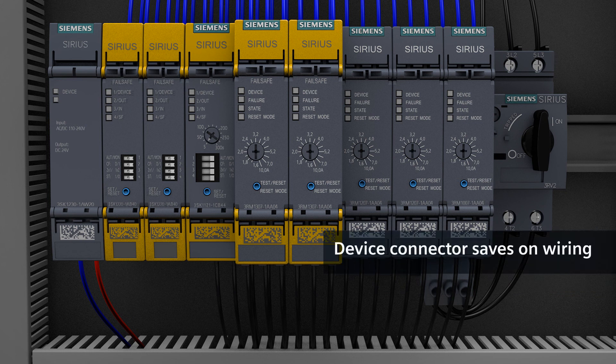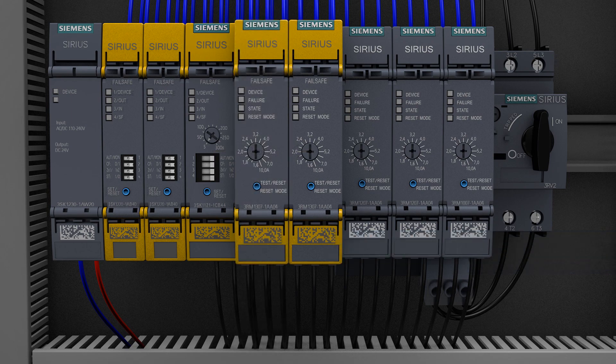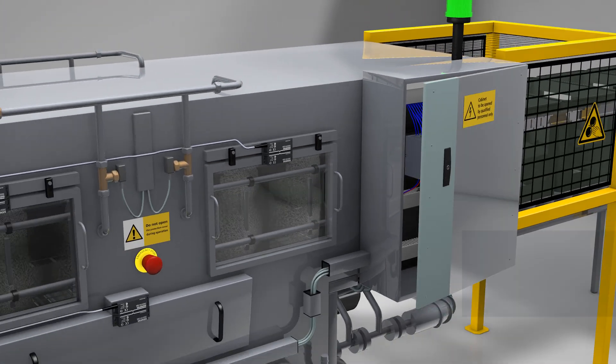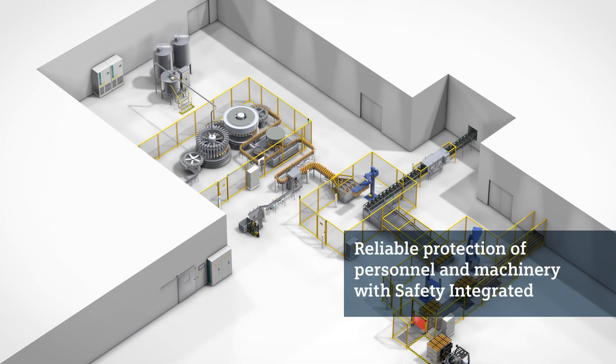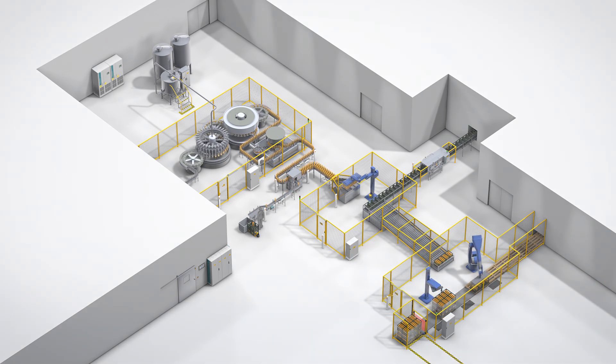Not only that — a Siemens 3RM1 failsafe motor starter needs hardly any space in the control cabinet: it is all of 22.5mm wide. So you get a big safety effect from small devices. Safety technology from Siemens protects personnel and machinery safely.